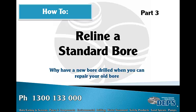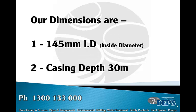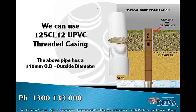How to reline a standard bore, Part 3. Now that we have all the details, we can start to reline our bore. Our dimensions are 145 mm internal diameter, casing depth is 30 meters, it's a steel screen, and the screen is 6 meters long. The slot size or aperture of the screen is unknown at this point in time.